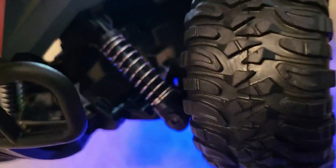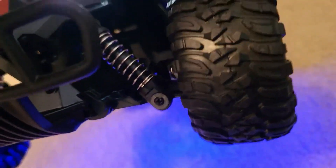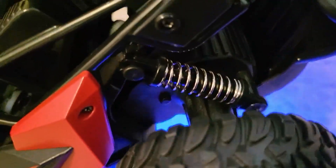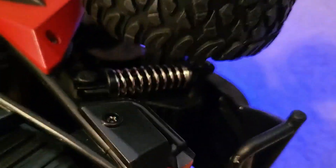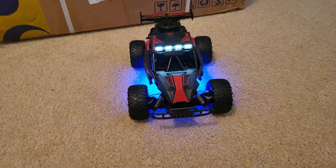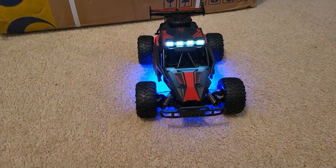Look at those shocks in there — isn't that nice? They look like they might be removable. I don't see any parts kit for this one, so you might be able to find something that fits, but it's not a standard parts vehicle. And look at that motor — that's a nice size motor in there. Anyway, pretty awesome. Like it, no cons.